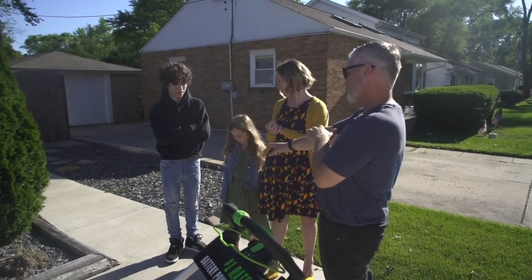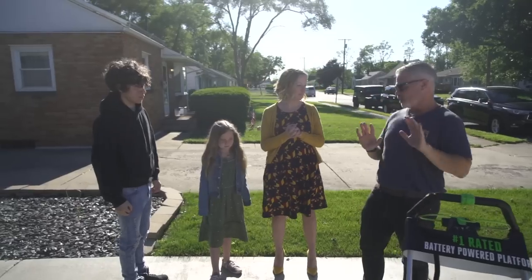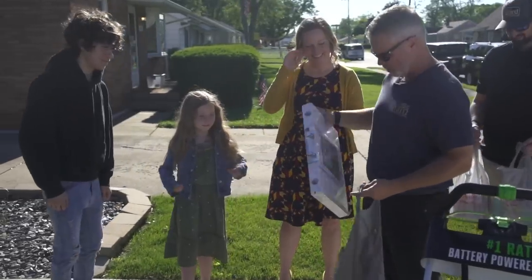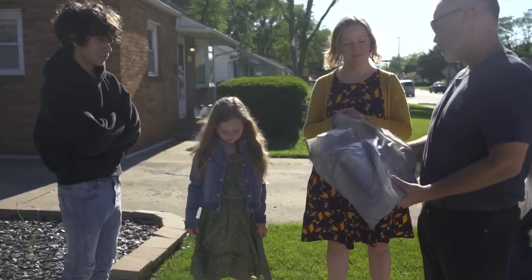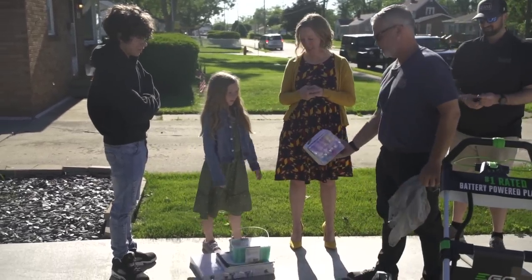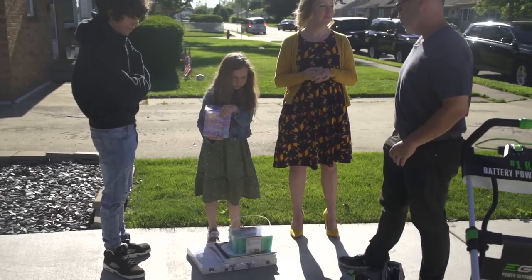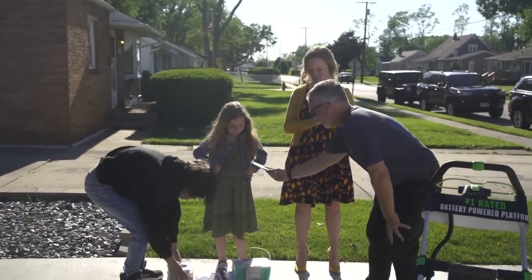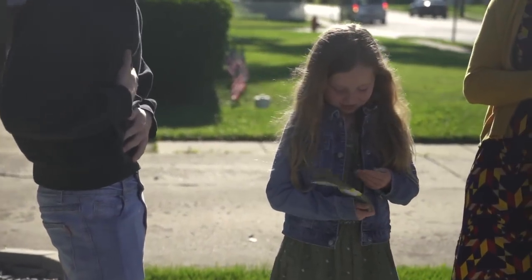We've got some stuff for the kids too — we don't want to leave them out. We'll start with your sister. I heard you like arts and crafts — am I right? I guessed on what kind. So I thought this looked pretty neat, and I want to make sure that when you're drawing you have the proper paper. You know what — I want to give you a thousand dollars to go and get any other arts and crafts stuff, school stuff, or whatever else you want.